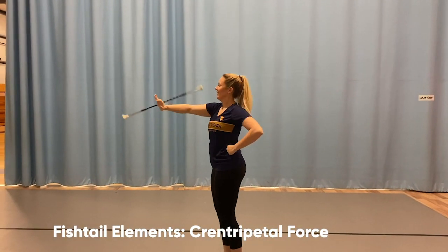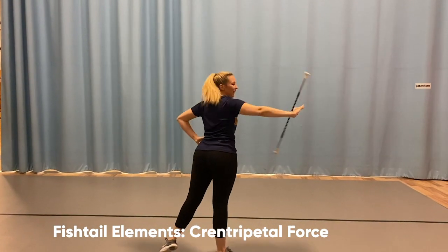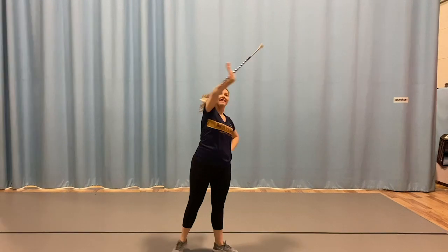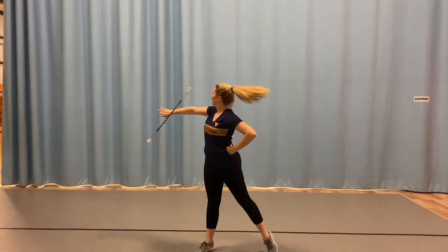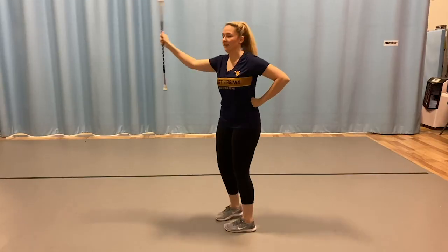In this next clip, I'm going to be showing you a few different views of fishtail elements that are very similar to the back neck rolls you just watched previously. Using all of the same physical laws and rules, only these are done in a vertical pattern.